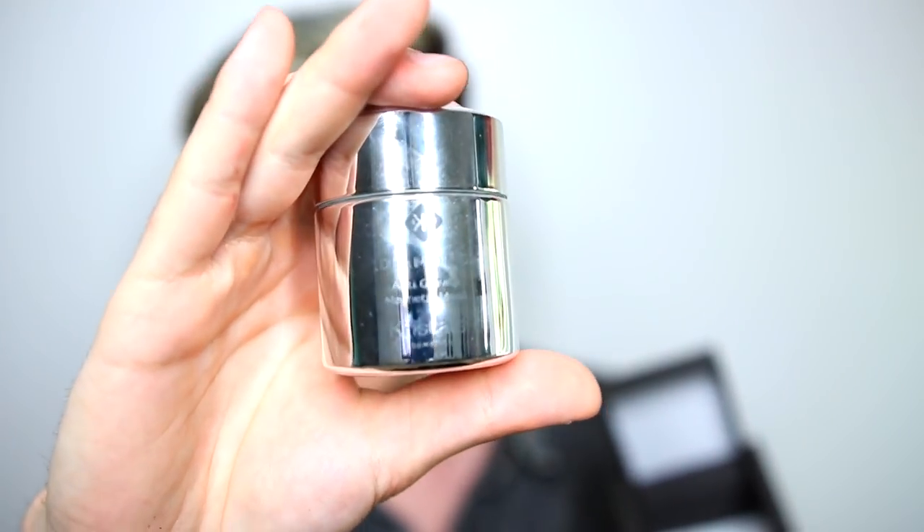Moving on to what we've been waiting for: the Diamond Anti-Gravity Magnetic Mask by Crystal Cosmetics. This retails for $1,499.95 on the Crystal Cosmetics website, and it comes in this charcoal matte box that opens up like this. I'm pretty sure the box is probably a majority of the cost you're paying for, but whatever. The mask is right here in the little container — it's covered in fingerprints, but it says Diamond Crystal Magnetic on it.